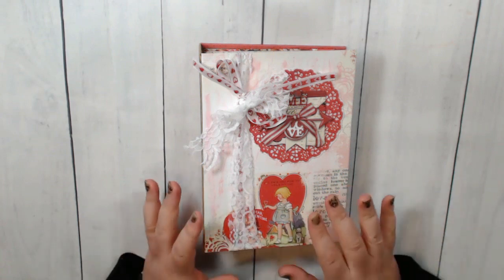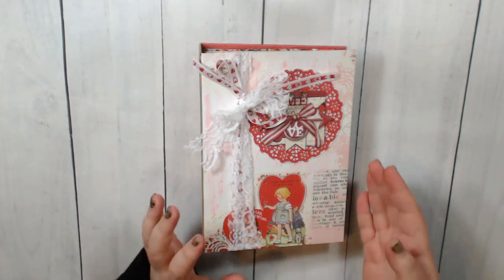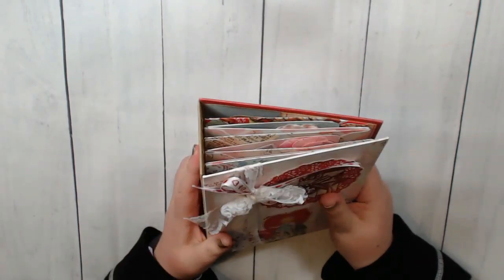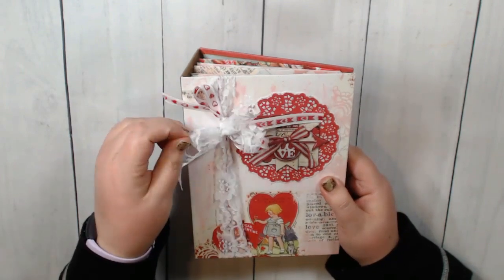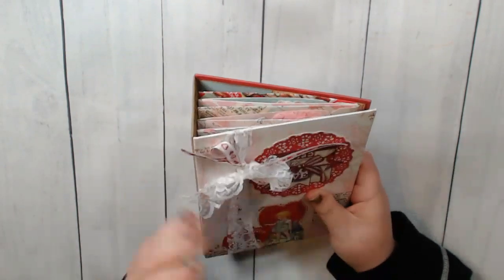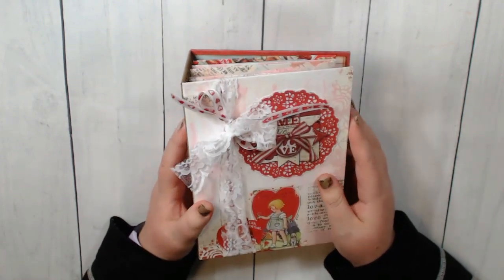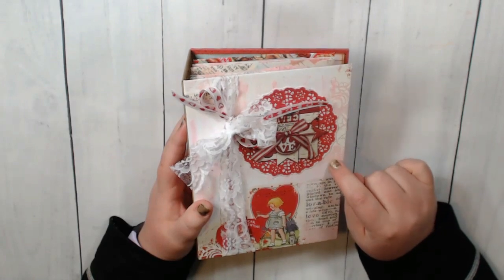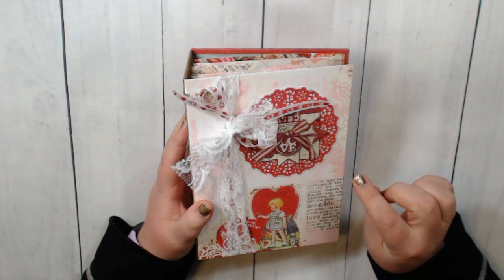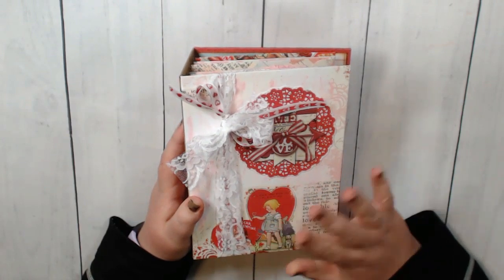Let's talk about this project. I did a really simple project. I used the album wrap tutorial from Tamra with CountryCraftCreations — it's so easy. I use a similar technique when I create my journals with fabric, but she has done it with a mini album. I'm going to link that tutorial down below. The only difference is that I wrapped my chipboard in pattern paper instead of cardstock, and it turned out really well.